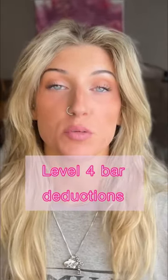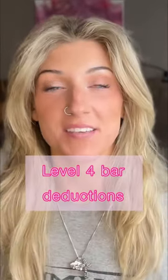If you're a level four compulsory looking to improve your scores on bars, then this is the video for you.